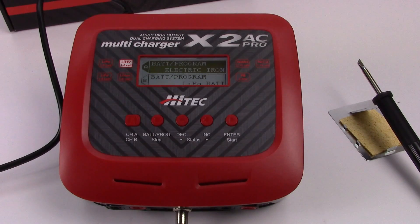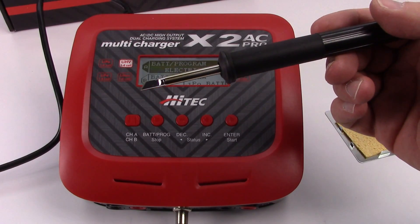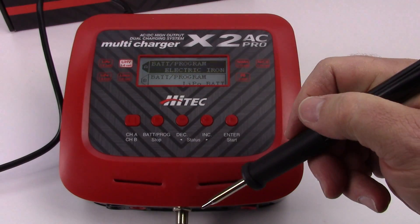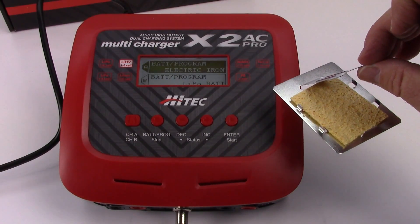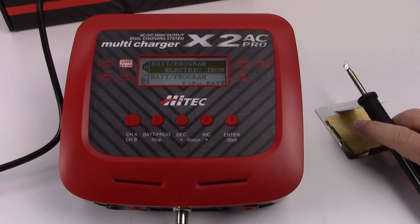What's really cool about this charger is not only do you get a dual port AC charger, but you also get a built-in soldering iron, which is an included item in the box. Right now I have the chisel tip inserted into the soldering gun — nice rubber handle — and it's plugged directly into the front of the X2 AC Pro. It does come with a somewhat flimsy stand with a cellulose sponge you can fill with water to help keep the tip clean.